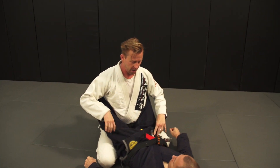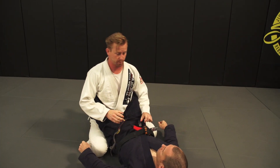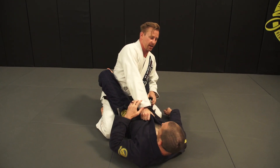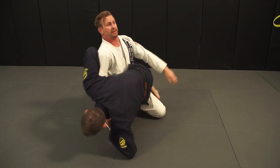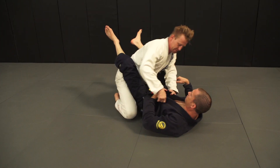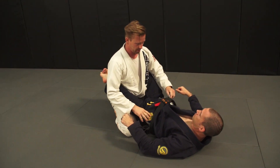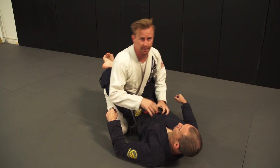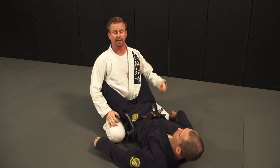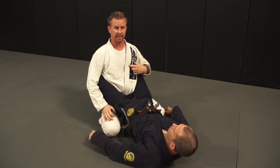For this demo I'd like you to go 100%. Imagine we're in a competition with 30 seconds on the clock — I'm upright doing my thing. I'm going to defend the hip bump in two parts: first I'll just defend it, and then the second part I'll actually advance my position.